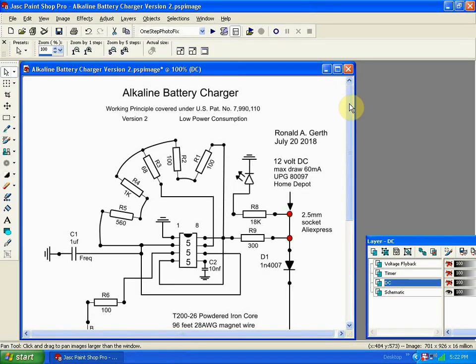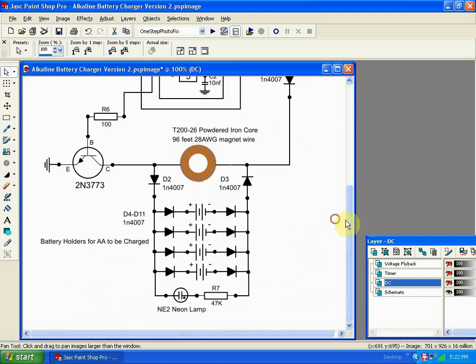Here's a look at the schematic diagram. It's a bit long — here's the upper half, and the bottom half.